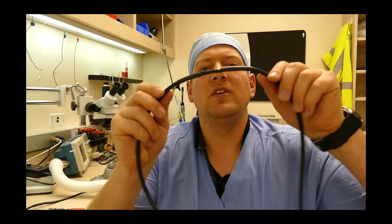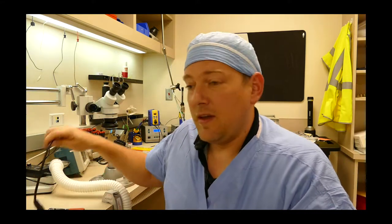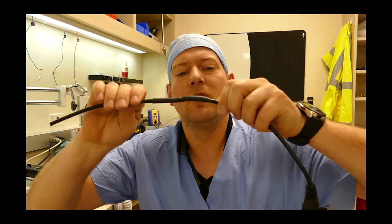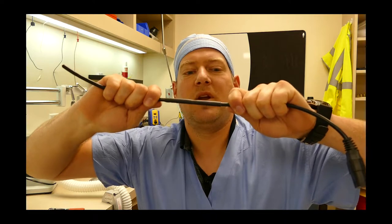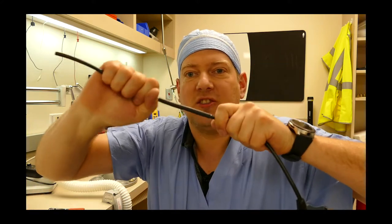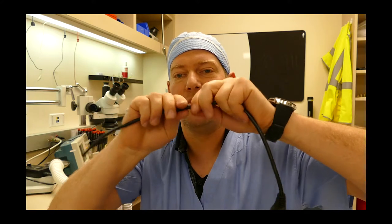Now you can see, with the single layer shrink tube, it creates a flaccid bond — and I bet you I can pull this out. See? Pulled right out. No problem. That was expensive shrink tube too — I think that one was 3M. But here's the dual layer. It's not even cooled down yet, so it's still kind of weak. But you see when I pull on it, the glue actually adheres to the cord. So it creates an excellent strain relief at the same time that it seals it and makes it watertight.